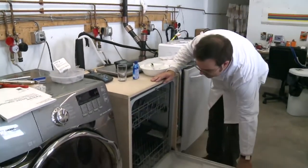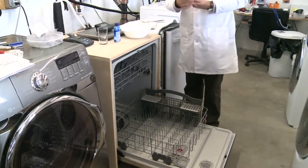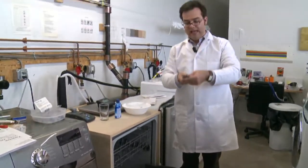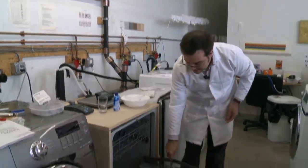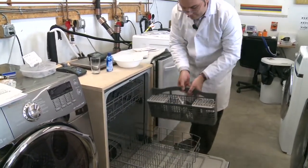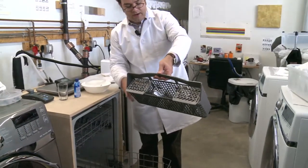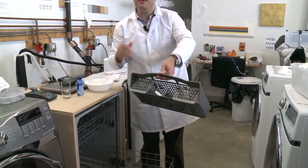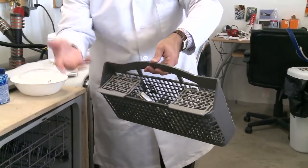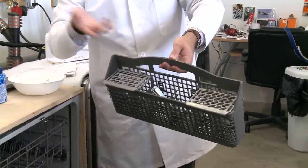So some tips for loading your dishwasher. The mistake that I see people making most often is they get a bunch of dirty utensils and they load them all up just like this. And what happens is when they're in here, you can see in this basket here, they just stick together and so does the dirt on them. And these middle ones are never actually going to get clean, which is why if you take your utensils out and your silverware still has peanut butter on it, that's why.